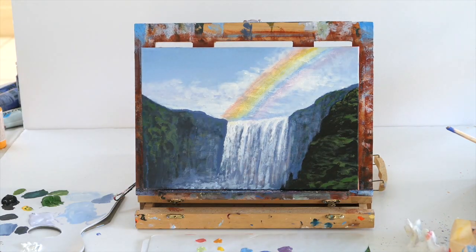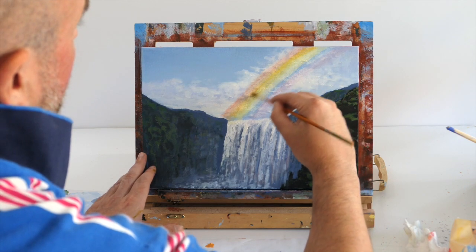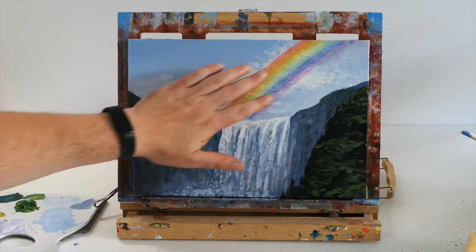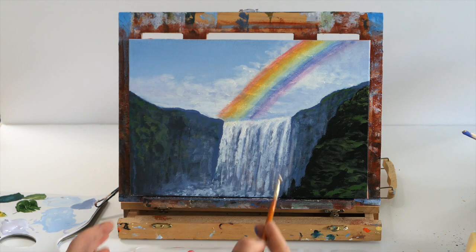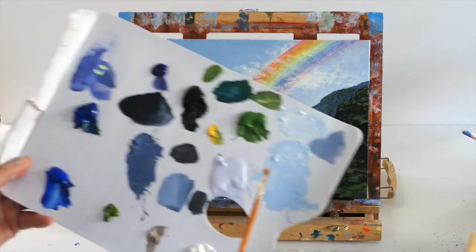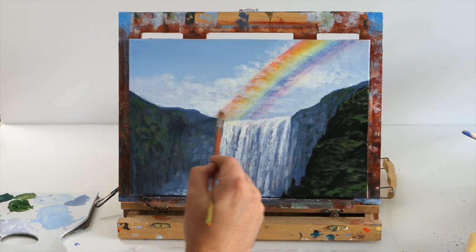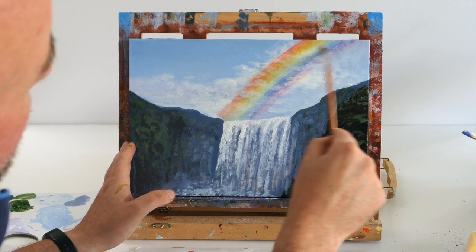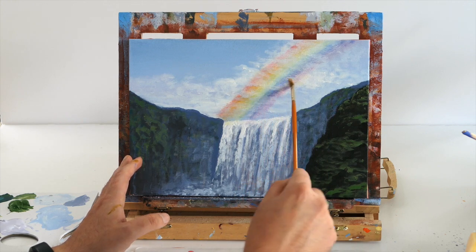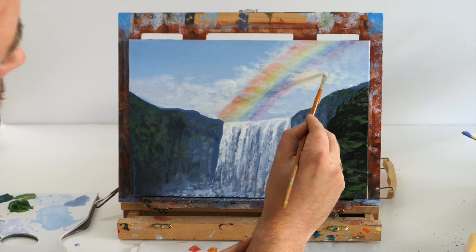Once it dries a little bit darker, give it another layer if needed. Now I'm going to show you a technique to make it look more realistic. That's a bit too bright, so I'm taking some white and a tiny bit of yellow and putting the clouds back over the top — just like the glazing we did before. I've got very little paint on a dry brush, putting in the sky color and clouds over the top of my rainbow, because I don't want it super bright and unrealistic. I want it to look like it's coming through the water.